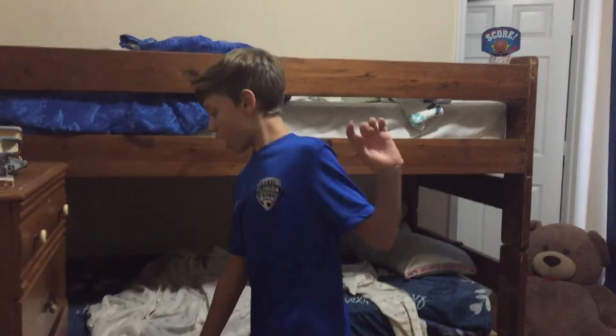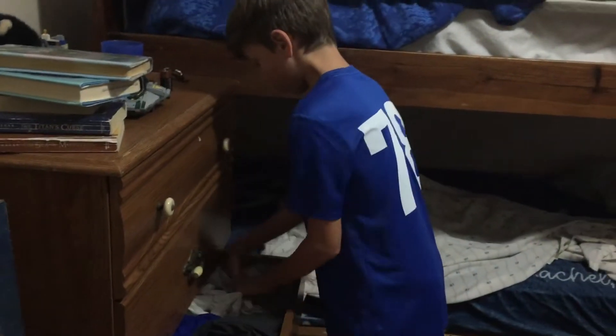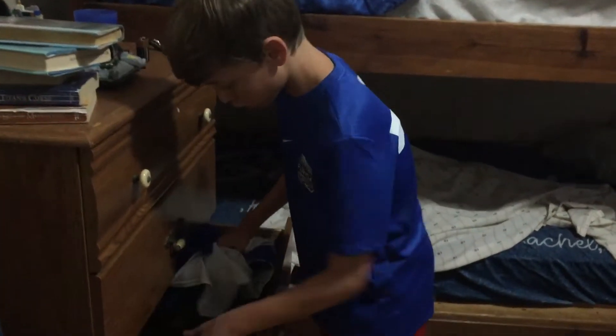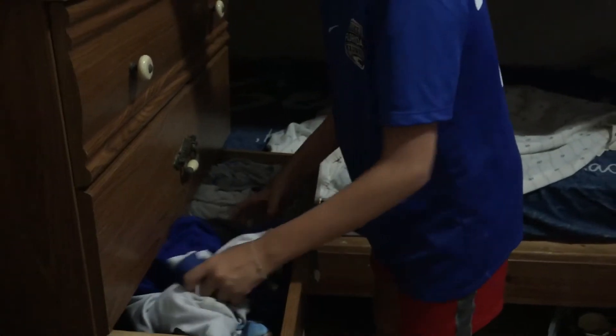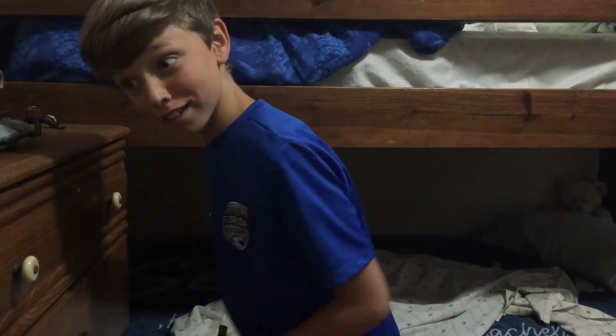Alright guys, so I've figured out my picture that I want, and I'm going to go for a red shirt. First, I'm going to see where a red shirt is. Yikes, it's a wreck — I can't find a red shirt.